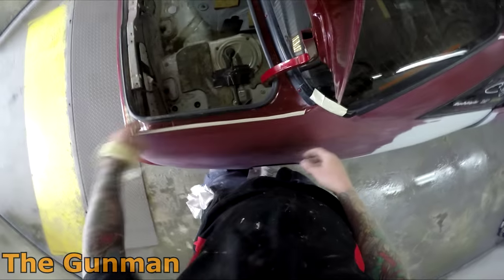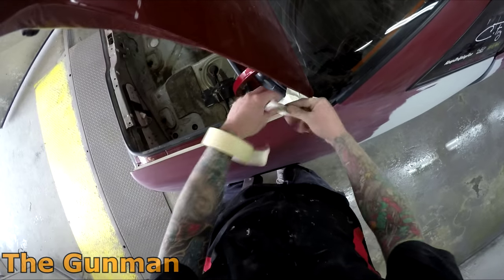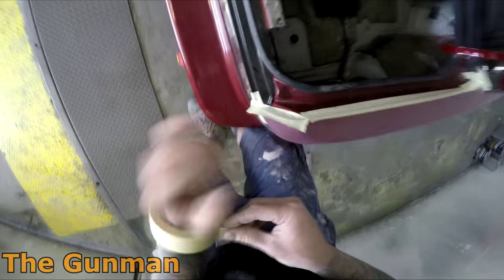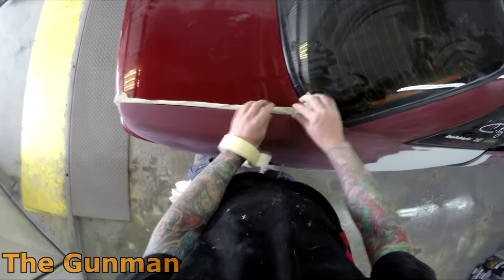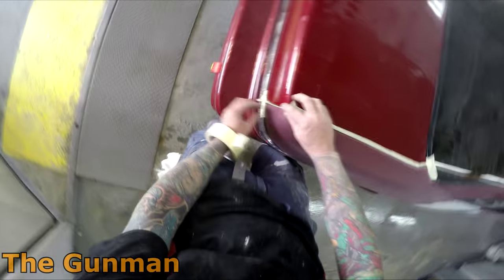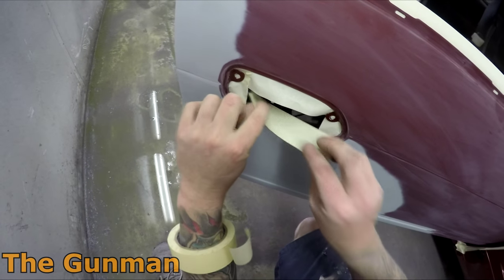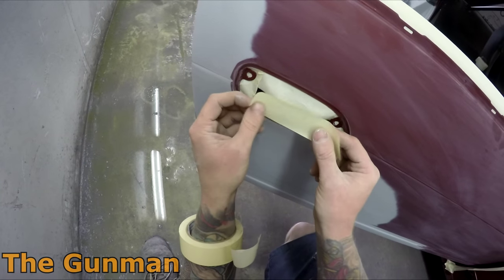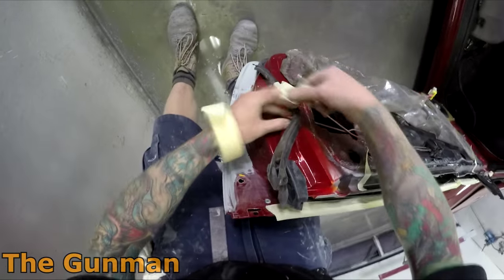Once I got all the prep work done and was happy with it, I gave it a really good blow down, a good dust off, and wiped it down with a clean rag. You can wipe with wax and grease remover prior to masking if you wish — I've found it's an extra stage that really isn't necessary as long as you clean all the dust off the edges with a dry clean rag. Then just going around and edge masking — you don't want any of that touching the exterior panel. When I started my apprenticeship I was told: you're better off to get a little bit of overspray than have your tape touching the panel you're trying to paint.